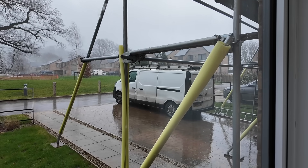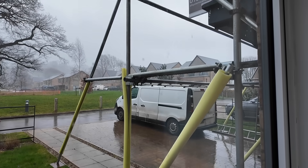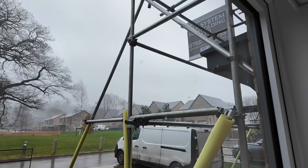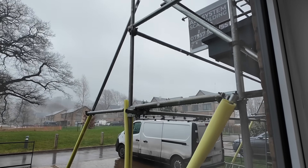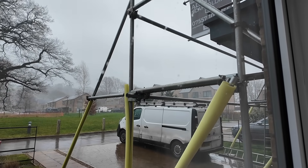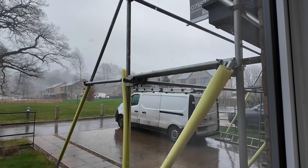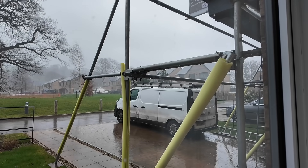It is absolutely filthy out there. This is not the best day to be installing solar panels, especially given that I want to do some filming. It might be more of an indoor filming day today, but hopefully the afternoon will brighten up a bit - it's just absolutely started blattering it down now.